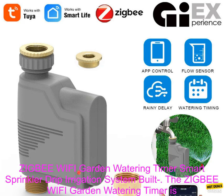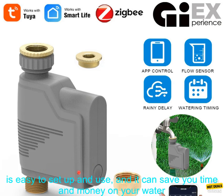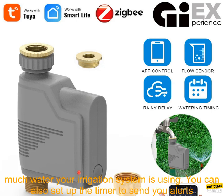The ZIGBEE Wi-Fi Garden Watering Timer is a smart sprinkler controller that allows you to control your irrigation system from anywhere with your smartphone. It is easy to set up and use, and it can save you time and money on your water bill. The timer is compatible with both ZIGBEE and Wi-Fi networks, so you can use it with a variety of smart home devices.